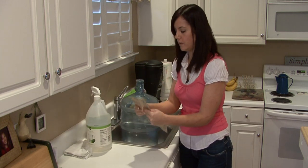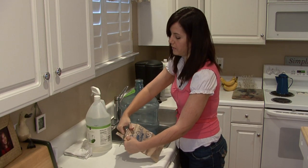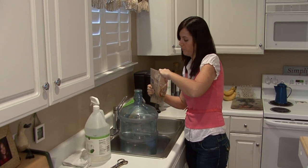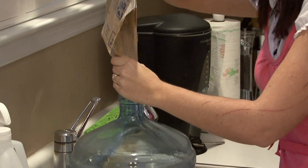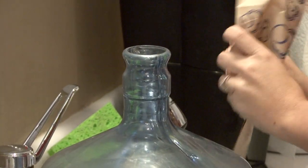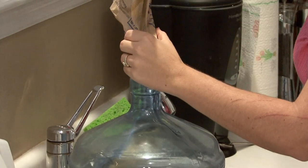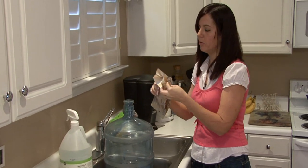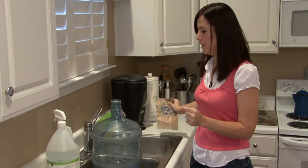First, you want to get some unpopped popcorn. Even if it's flavored or has butter, that's not a big deal because you're going to mix other things with it that will get any oil off of it. The popcorn is used to kind of agitate any of the dirt and grime that's in the water bottle.